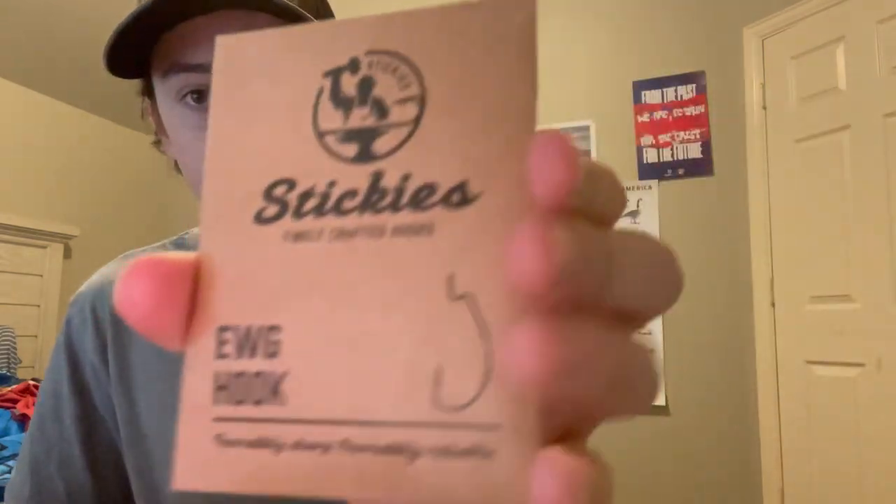Just shove that back in the box. Got some stickies — EWG hooks. Can't run out of those, you can never get enough of those things, those are amazing.